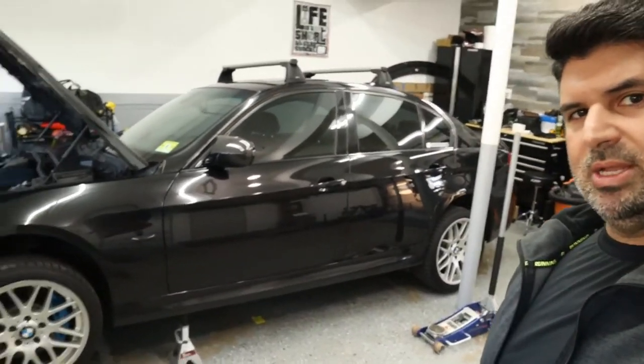I jacked up the car, it's on a stand now. I'm gonna remove the tire and get started. This is not gonna be a how-to video — there's plenty of those out there. This is my first time doing this on this car, so I'm just gonna take you through the process. If I have a hiccup, you're gonna see it.